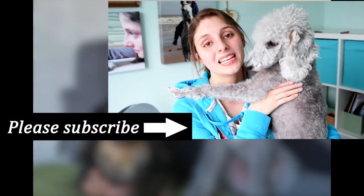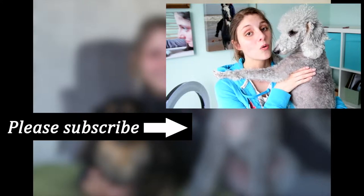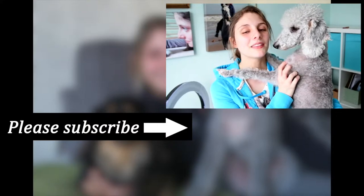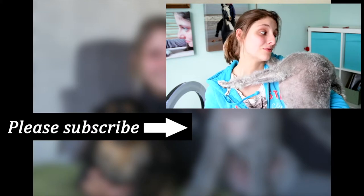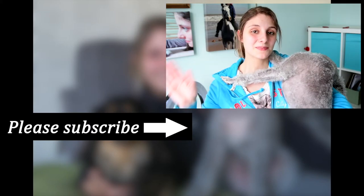Thank you so much for watching. If you are new here, please think about subscribing, check out all the links down below, and maybe share this video with someone who might find this information useful. We hope to see you next time — Ted really wants to get off and play, so we better go. Thanks for watching, guys. Bye!